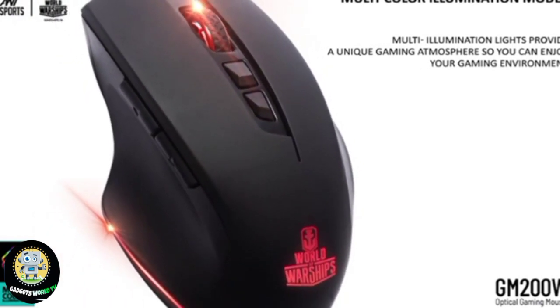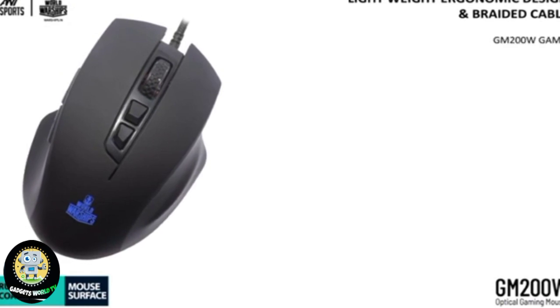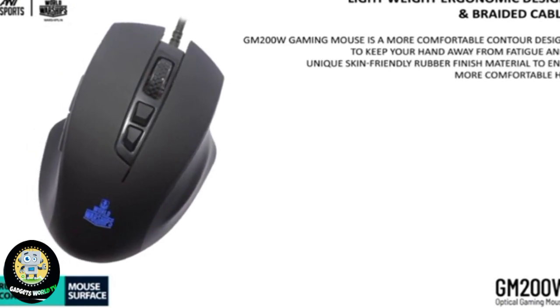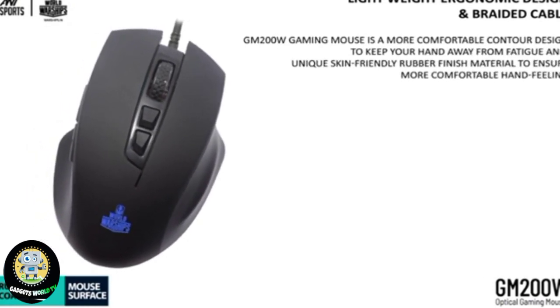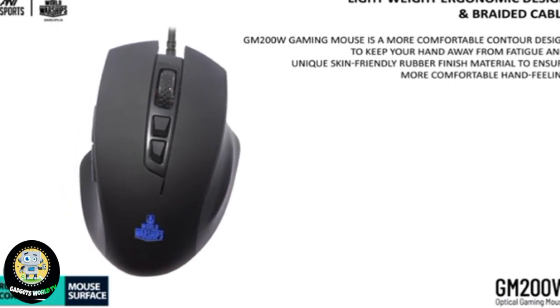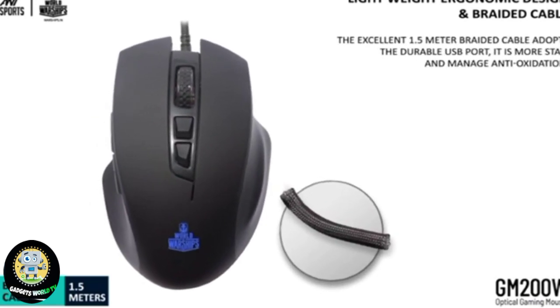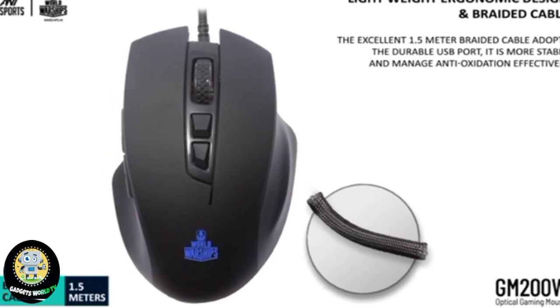Lightweight ergonomic design and braided cable. The GM200W Gaming Mouse features a comfortable contour design to keep your hand away from fatigue, and a unique skin-friendly rubber finish for a more comfortable hand feel. The excellent 1.5-meter braided cable uses a durable USB port, making it more stable and effectively anti-oxidation.